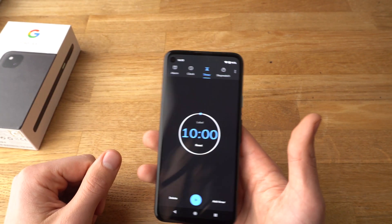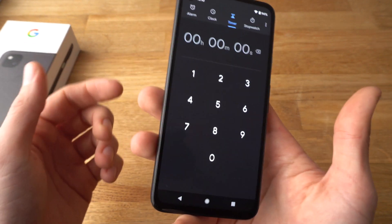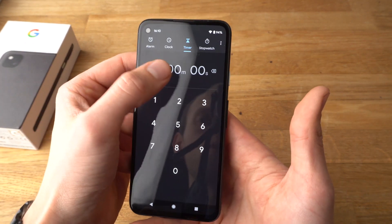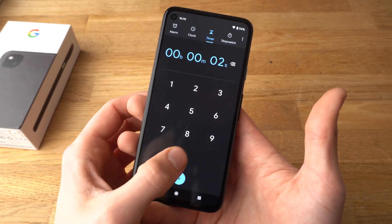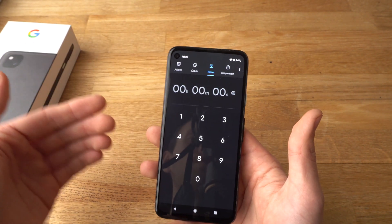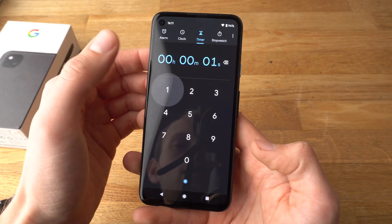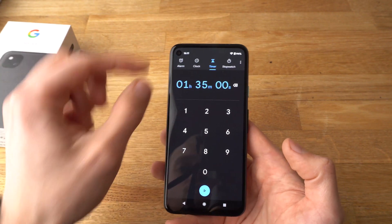To set a timer, it defaults to 10 minutes, but simply delete that and it will ask you how much time you want to set for the timer. Setting the timer is a bit confusing. If you want to set 2 minutes, simply select 2 and press 0, 0, 0, 0 — so it's 2 minutes. If you want to set 1 hour 35 minutes, set 1, 3, 5, 0, 0. It's a bit confusing so you have to set it like that.